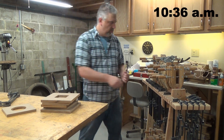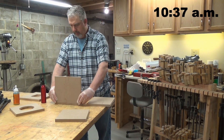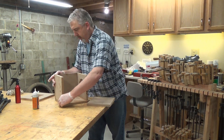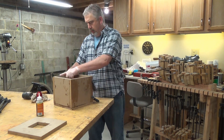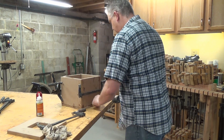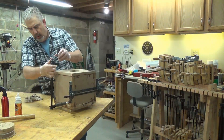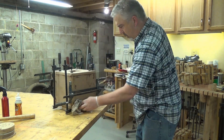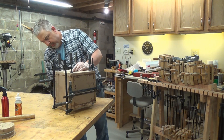Now let's head to my handy clamp rack and pick out a few to glue this thing together. I'm going to use Gorilla Glue for this cabinet and I'm spritzing the panel opposite of where I'll apply the glue with a little water to activate it. I place the clamps on with light pressure and then use a mallet to tap each panel into position, then I tighten them down firmly. Now we wait — but not too long. I've got to get this done by tonight.